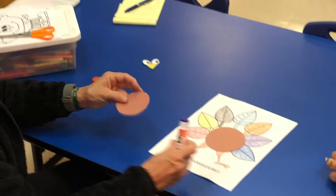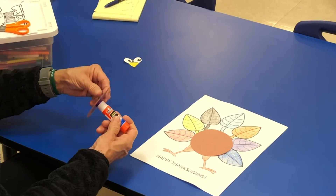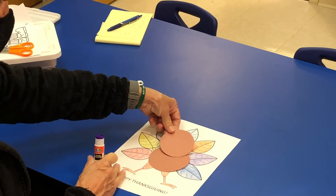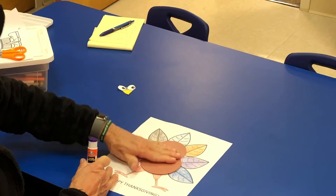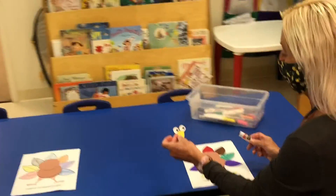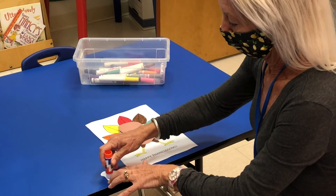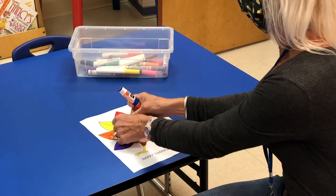Now take glue for your smaller circle and glue that onto the bigger circle. Then you're going to use your glue stick to glue on the eyes and the beak on the smaller circle.